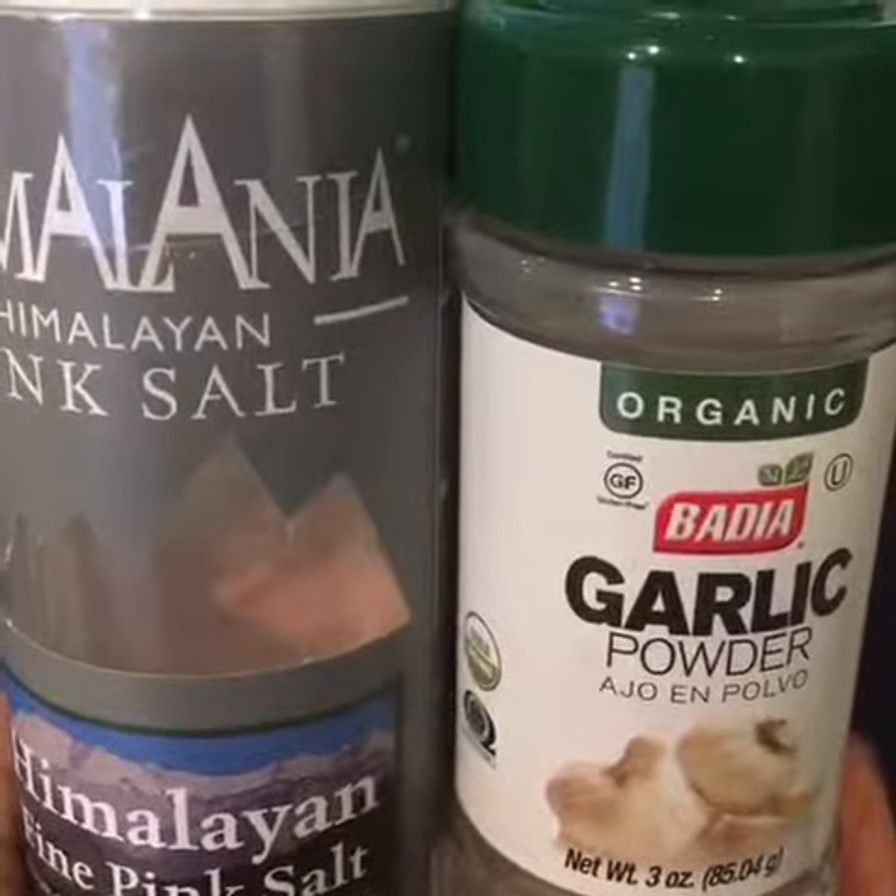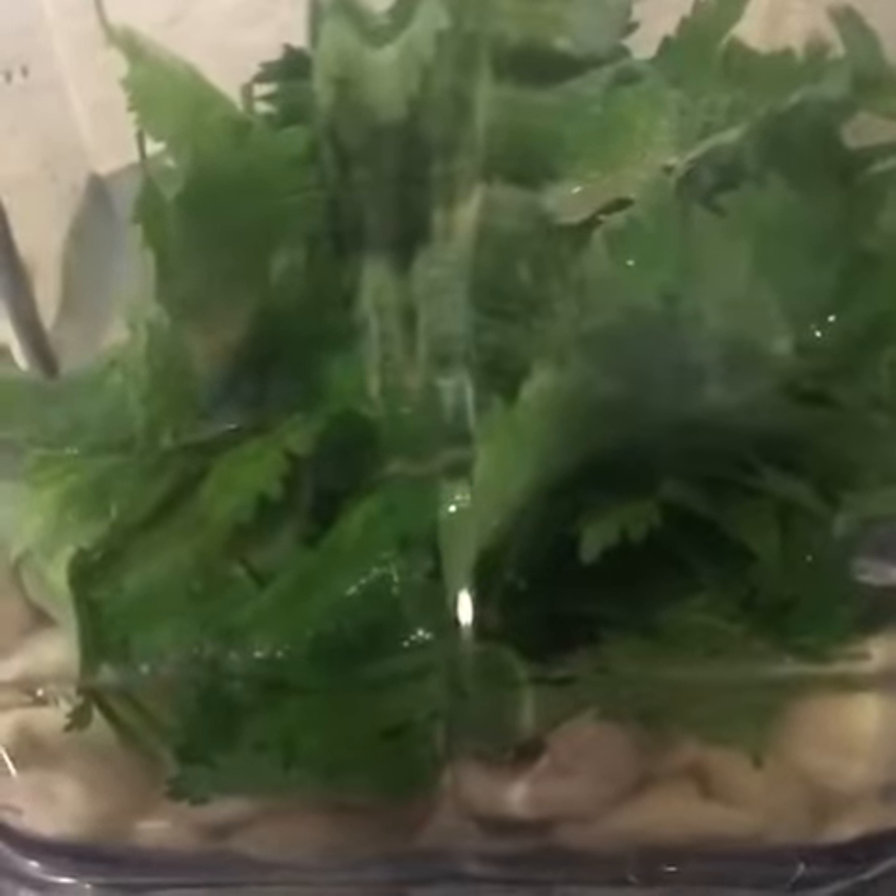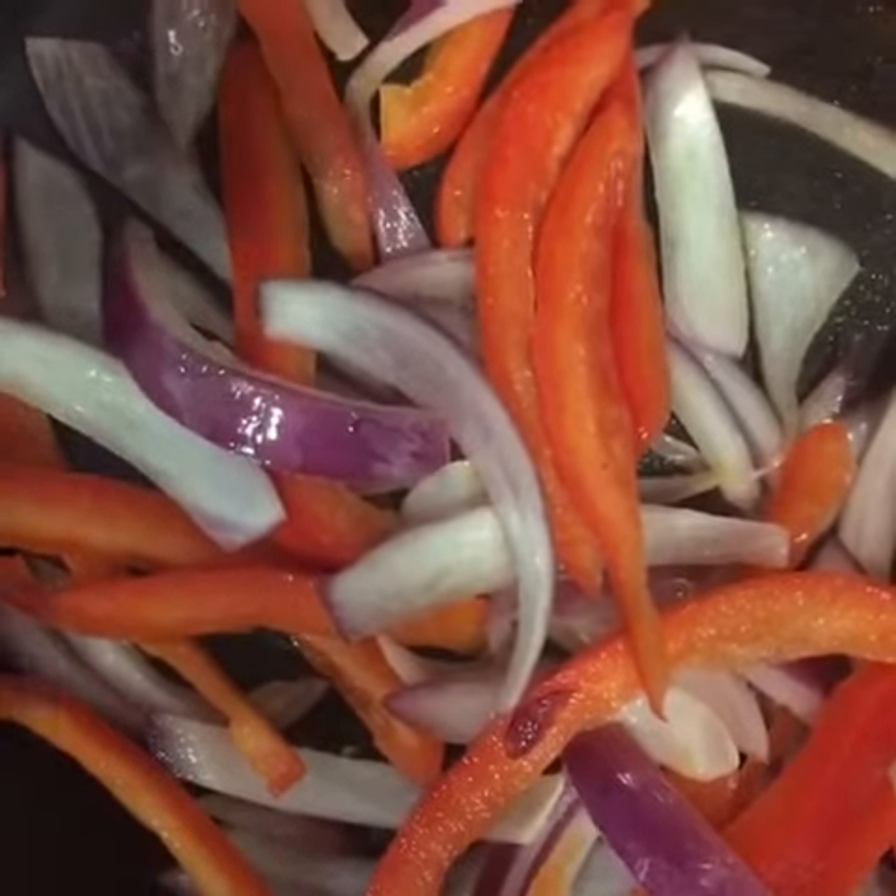Next add a dash of seasoning, plus add water, and blend. Then you want to roast your onions and bell peppers.